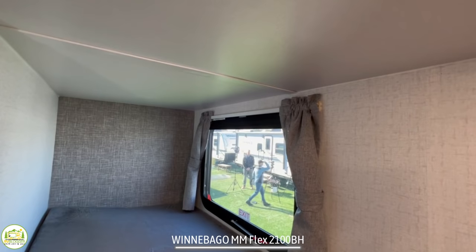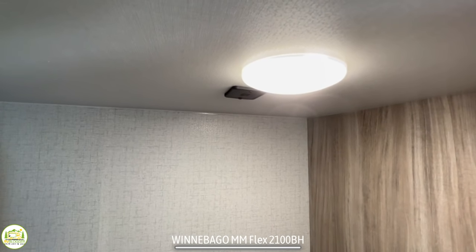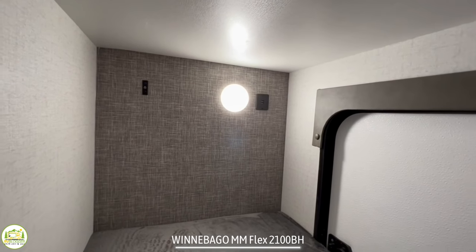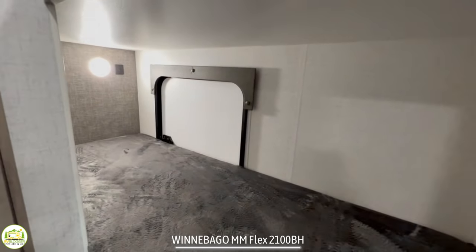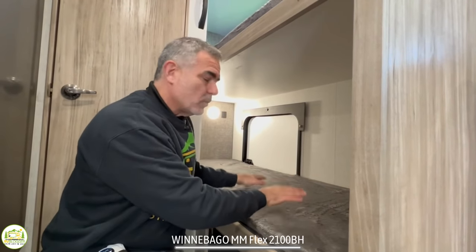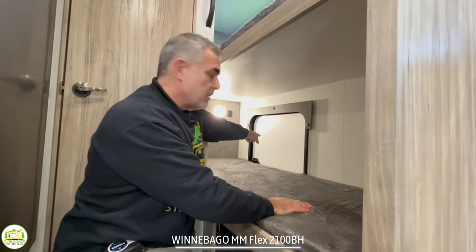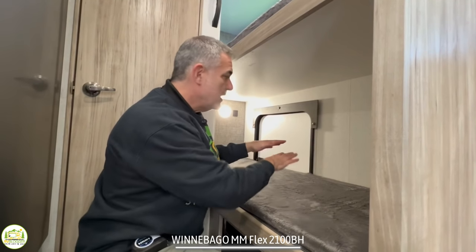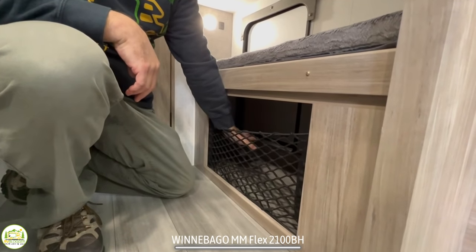Behind the dinette, here are the bunk beds. The top bunk has its own window, a light, and a couple of USB ports mounted on the ceiling — one kid could stay up here very comfortably. The lower bunk has a light and USB ports on the far end, so I guess your head would be down there and your feet up here when sleeping. One nice feature is that the bunk can flip up, revealing a door — so if you have taller storage items, you can flip up the bunk, get everything in from the exterior door, and store things while traveling. When the bunk is in place, there's also additional storage you can use below the bunk.